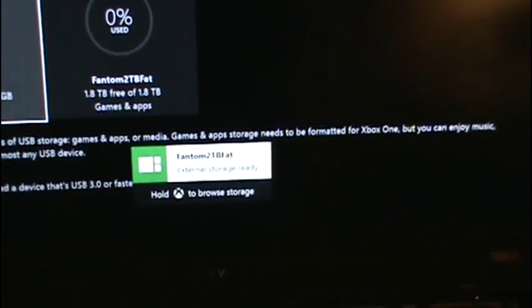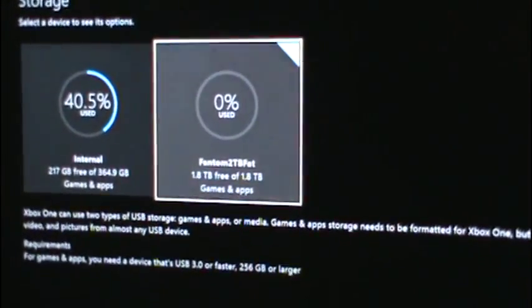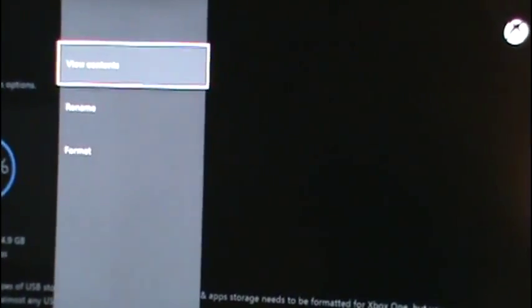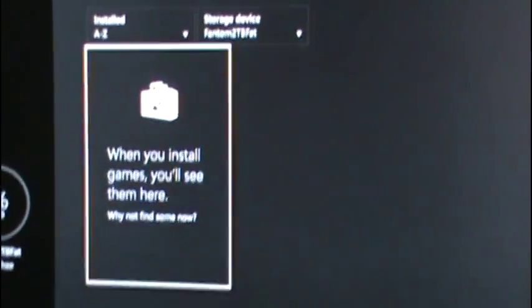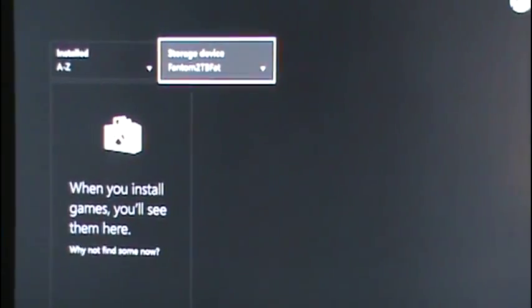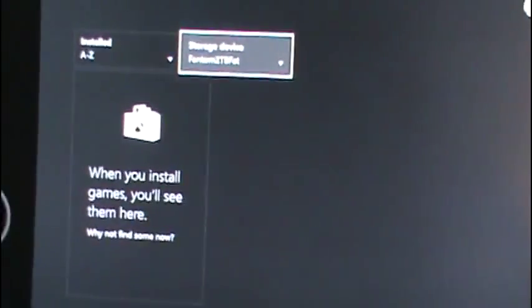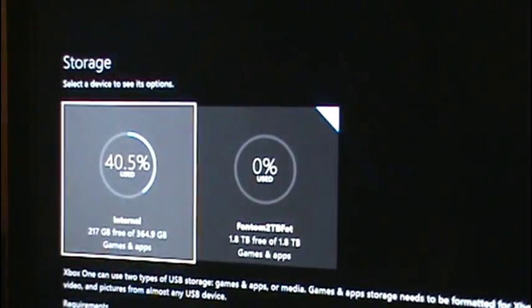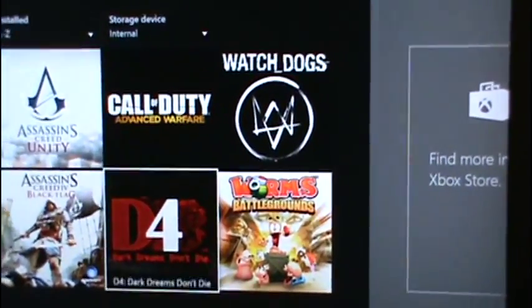It says that it is ready. Now I am going to click that and view its contents. Of course, there is nothing in it. When you install games, you will see them here. We will go here, view contents, and I am going to put some of these in my external hard drive.